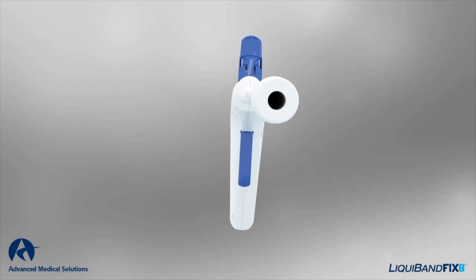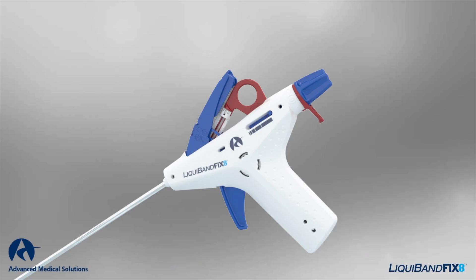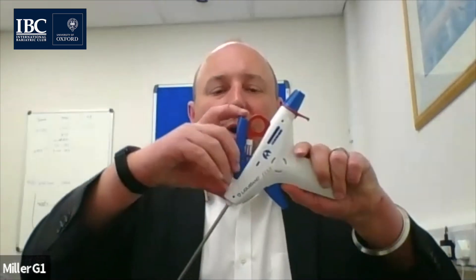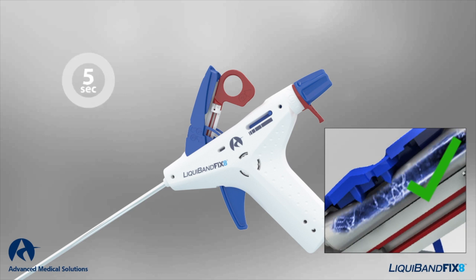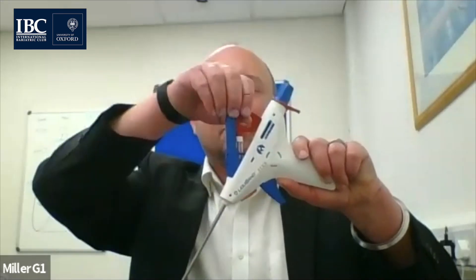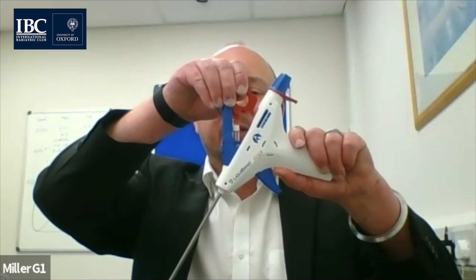The cannula length is 355 millimeters. The tip is specifically designed to not bond to mesh or to tissue and to allow the management of any polymerized material. The adhesive is held in a glass ampoule in the blue lever. The lever is pulled back to break the ampoule, where the adhesive drops down into a small reservoir.